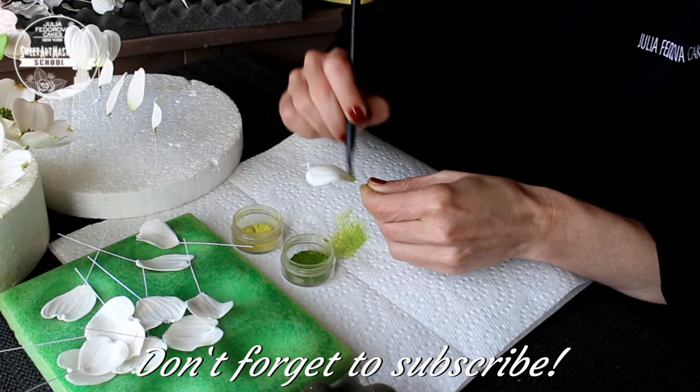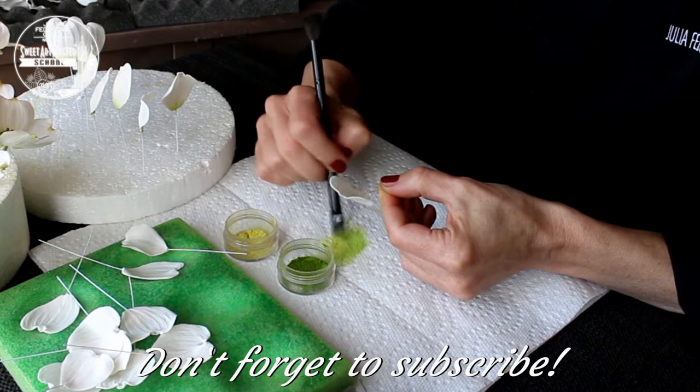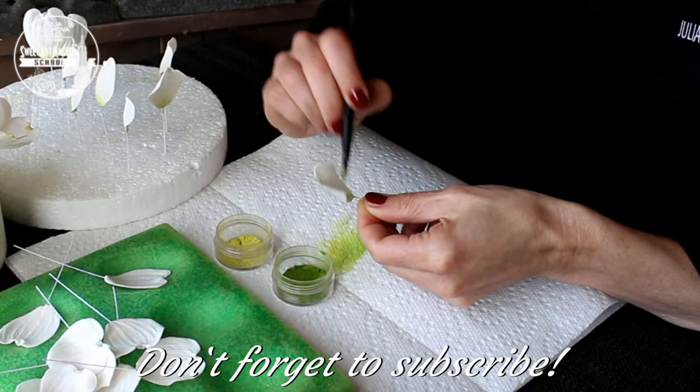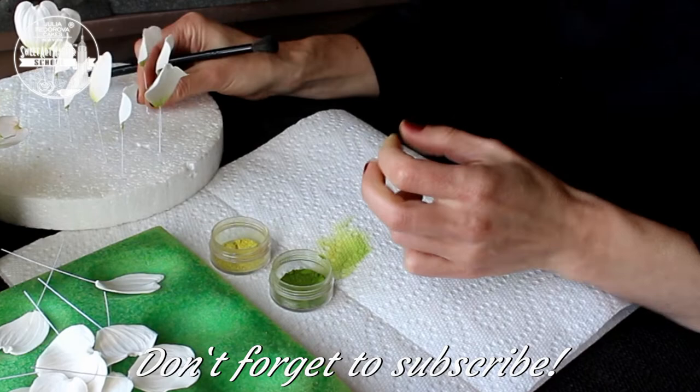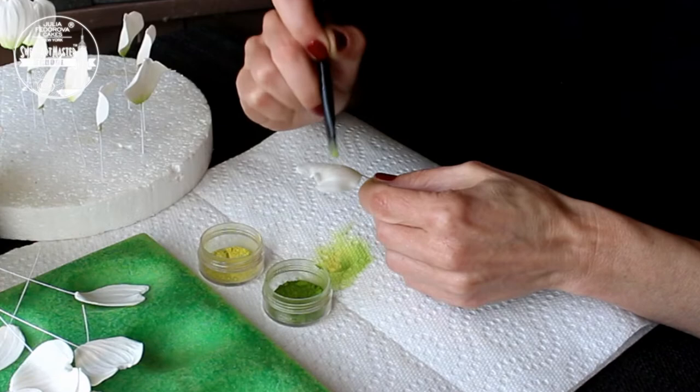In my opinion, dogwood is one of the best flowers for beginners — not difficult to make, and the result is always amazing. Remember my advice about extra petals and leaves — I recommend to use them also as samples. First, dust, glaze or steam one petal or leaf. Wait a couple of minutes, it should be absolutely dry. Only after that you will decide whether you like the color or not. If yes, continue your work.